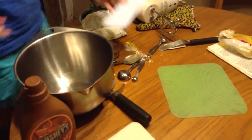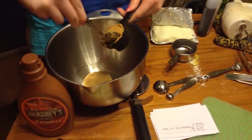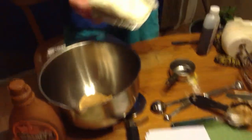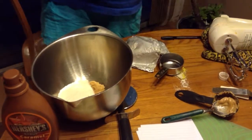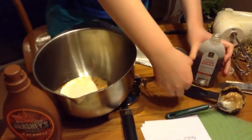Then you get a bowl and mix all your ingredients together. You'll need a half teaspoon of vanilla extract. Then you mix all that up with a couple of egg beaters.